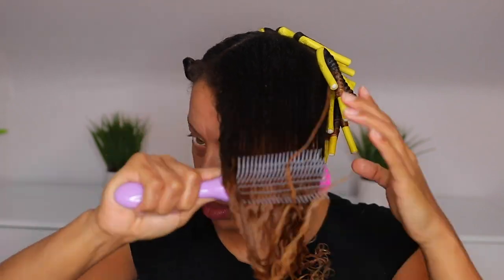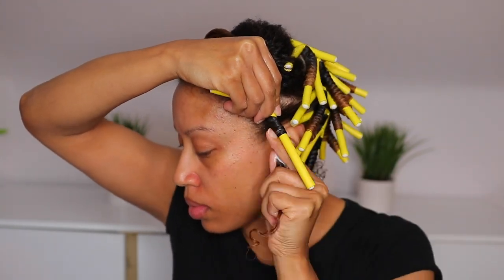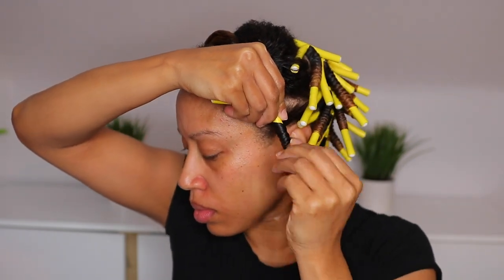I'm just going to apply the leave-in to this entire section, and then for each little section of rows, I'm going to apply the pudding. I didn't want to apply the pudding with the leave-in just in case my hair started to dry before I finished my entire head, so there was some re-wetting along the way that you're probably not going to see in this video.